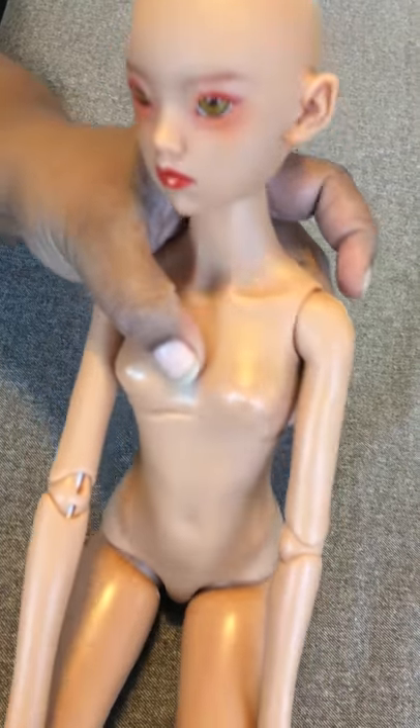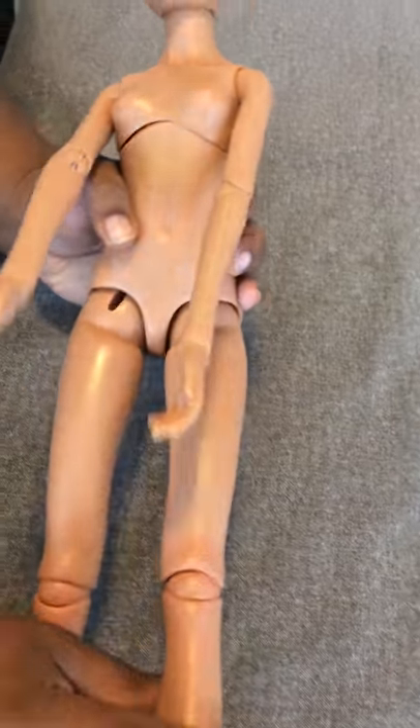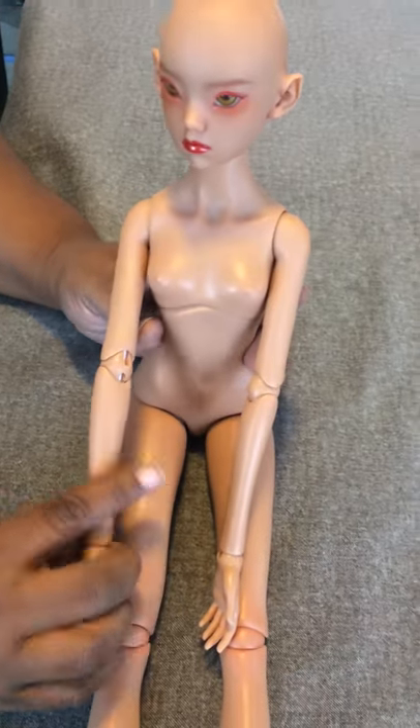As you can see, she does have some body blushing on her. I can definitely see it in the knees, and a little bit around here you can kind of tell.